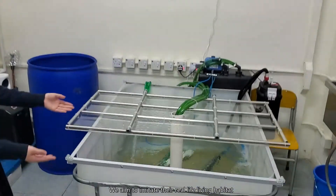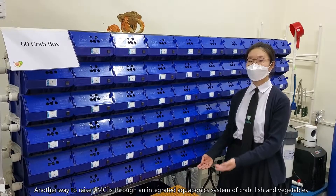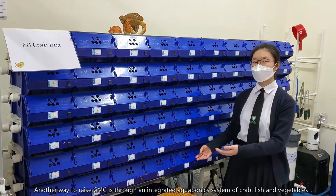We aim to imitate their real-life living habitat. Another way to raise Chinese Mitten Crabs is through an integrated aquaponics system of crab, fish, and vegetables.